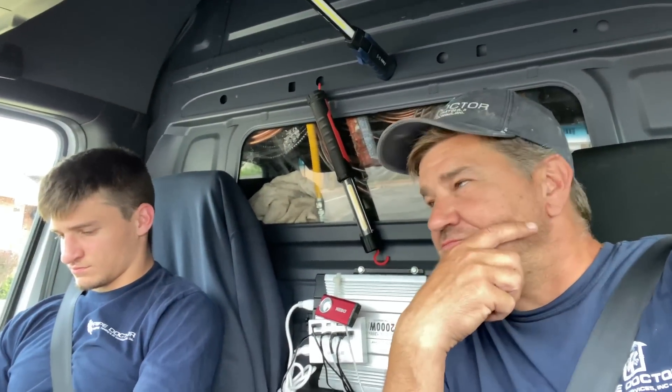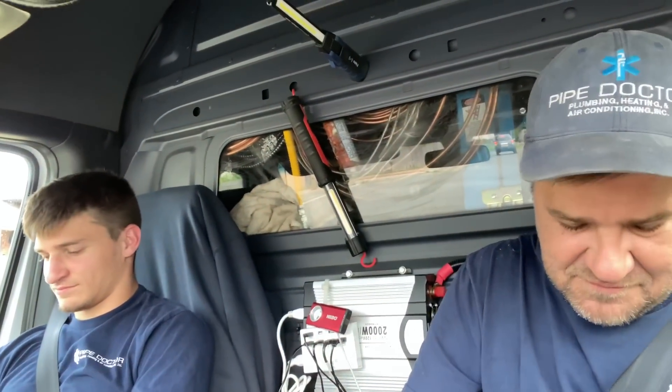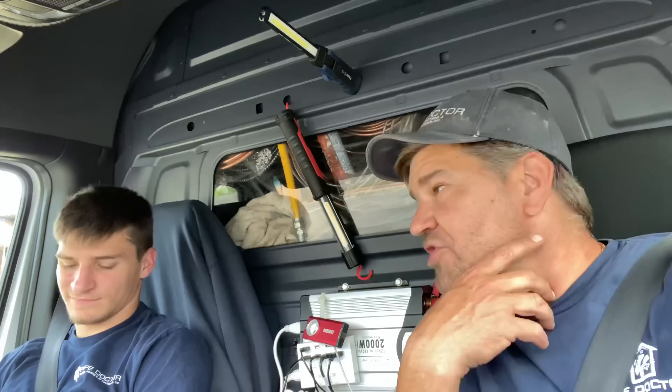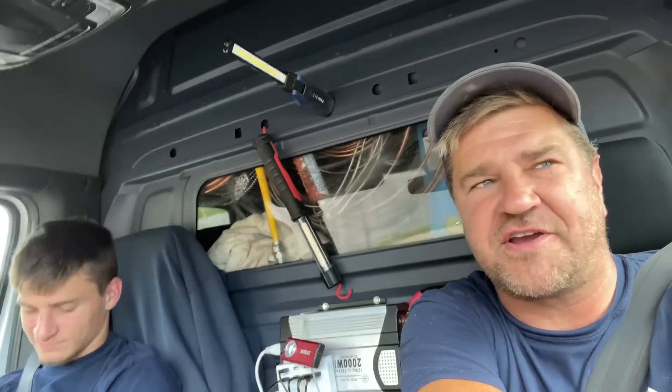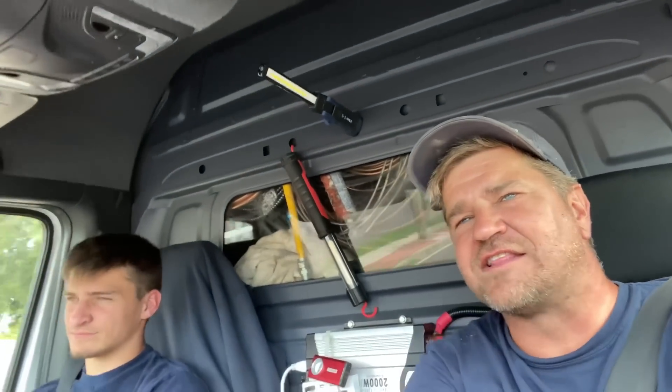Good morning, it's me, Mikey Pipes, an Air Force Nun. Today is Wednesday, July 27th, 2022. We're heading over to a service call in Syosset, New York, which is in Nassau County on Long Island.